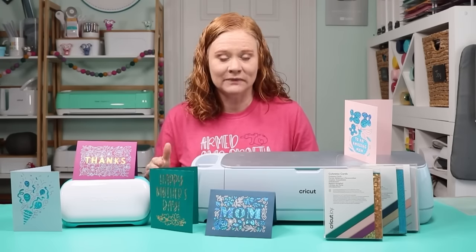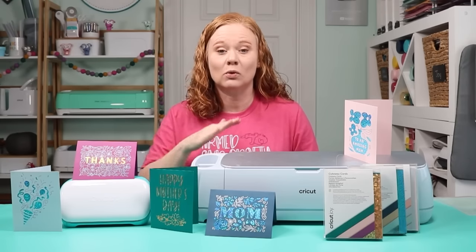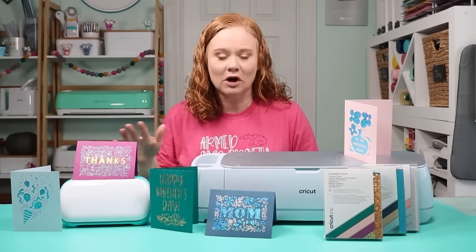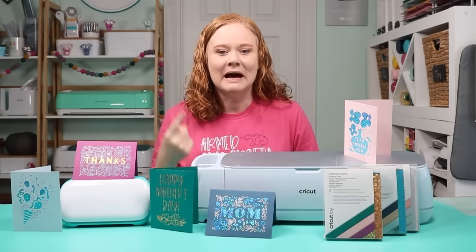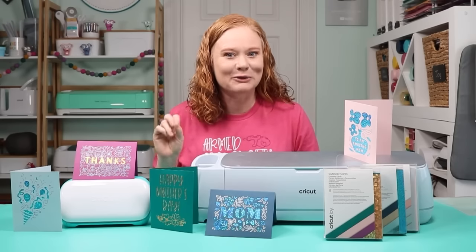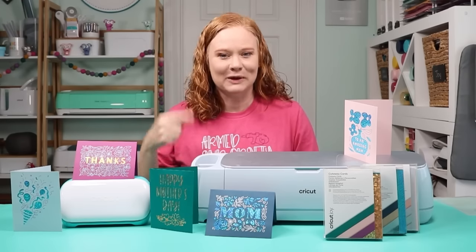Then we're going to use them with the Joy and I'm going to use my Maker 3 today. Any Cricut machine will work with these same steps. I'm going to make a huge wide variety of cards and show you how to make cards already in Design Space as well as design your own cards right in the Design Space application. So here we go — let's take a look at cutaway cards.